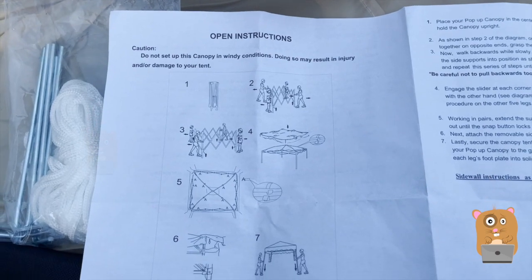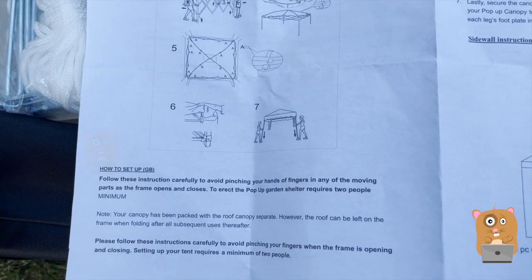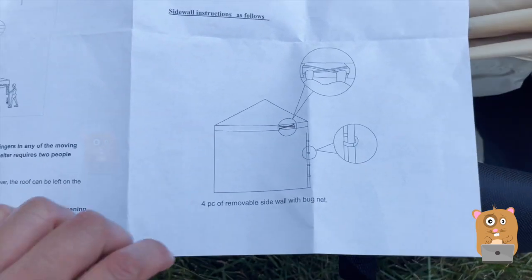Here are the operating instructions. Looks like it's at least a two-person team to set this up. If you want to read any part of the manual in more detail, feel free to pause the video.